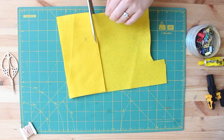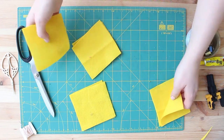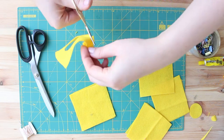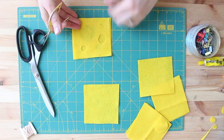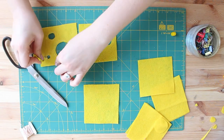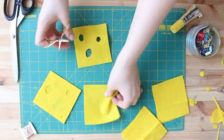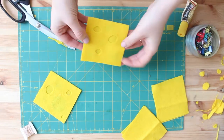We can't have a sandwich without cheese, so I'm cutting squares and using two pieces for each cheese slice. I cut a few holes in each side, then glue them together — making sure the holes aren't in the same spots on each side. After gluing, cut the edges to make them even on all sides, and you have very cute slices of cheese.